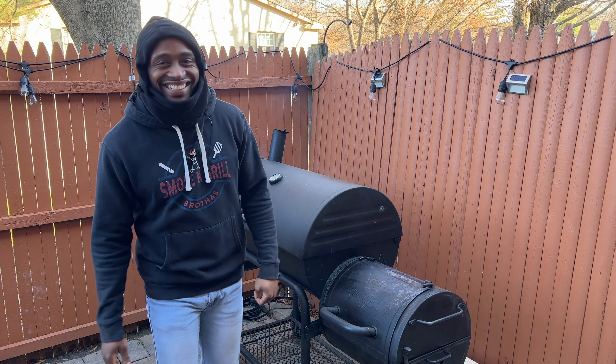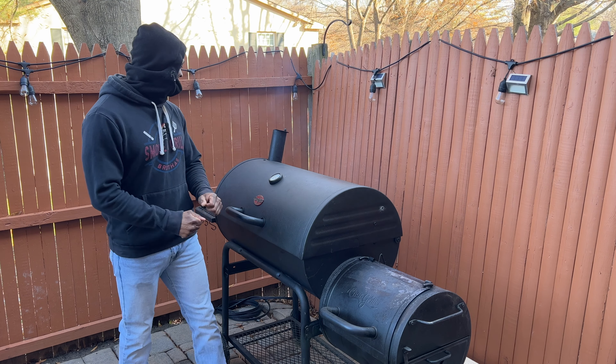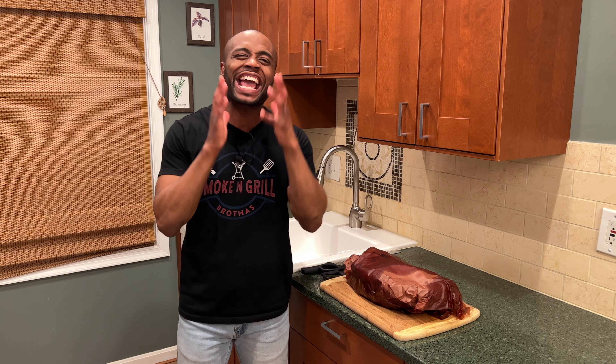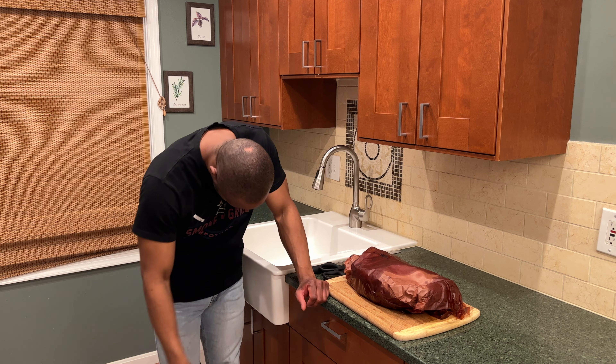250 to 275 degrees, sounds perfect. We are back inside for the best part — the taste test! This brisket has been smoking for eight hours and 45 minutes. And don't forget, this was a 15 pound brisket — it's cold as a brick outside!